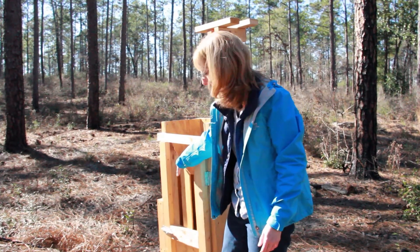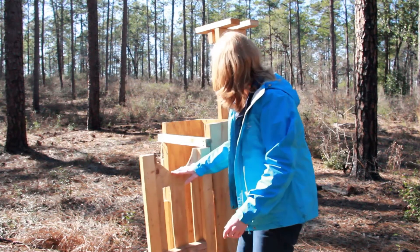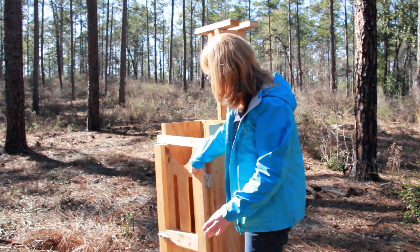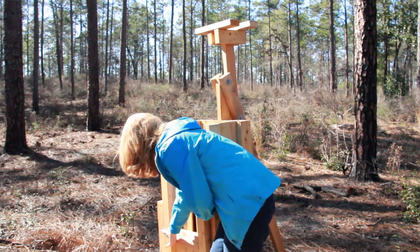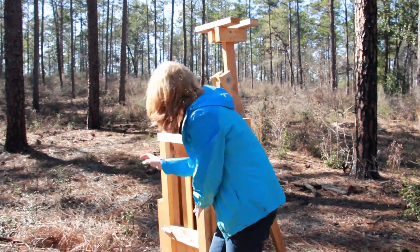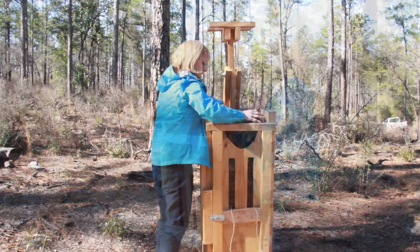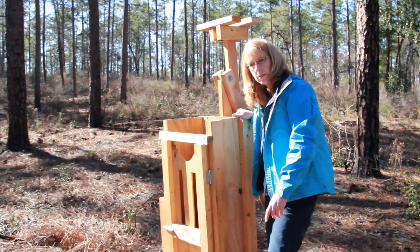The pine straw actually goes in the top here. You close it down, lock it, put the pine straw in, and then compress it. I'll show you a little bit about how you actually have to set it up before we get started.